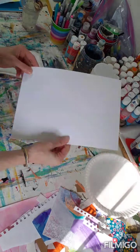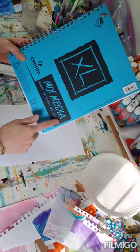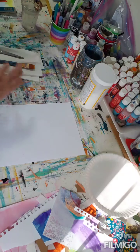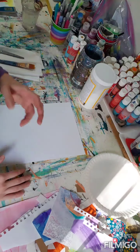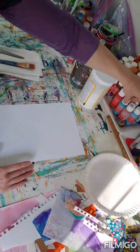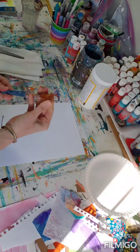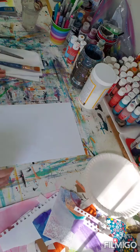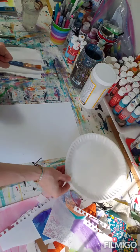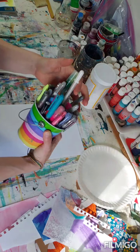Some of the materials we'll use: paper — any paper is okay, but I like something a little heavier, so I have a drawing pad here with mixed-media paper. For paint, I have acrylic paint — you don't need too many colors, just maybe five or six. I also have a few different brushes, paper towels, a pair of scissors, a paper plate for my palette, and a couple cups of water.